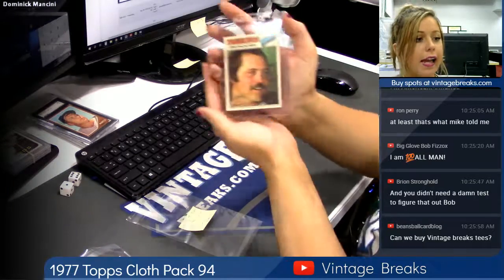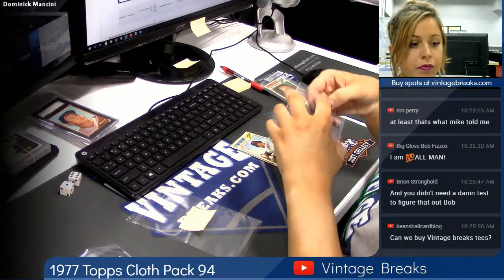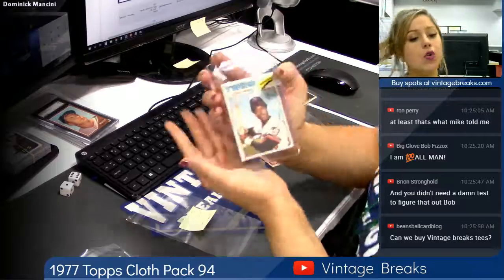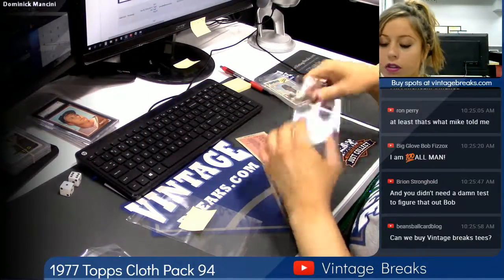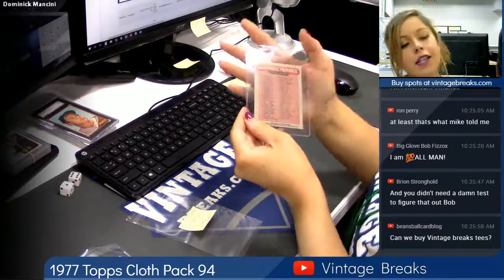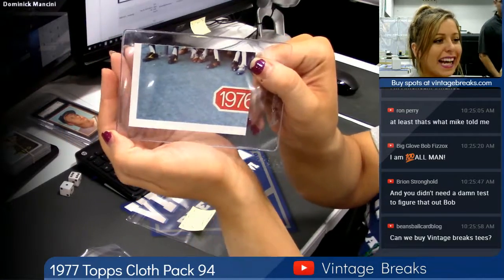Jim Hunter, Yankees. Dan Ford, Twins. And the baseball checklist. And here's the back.